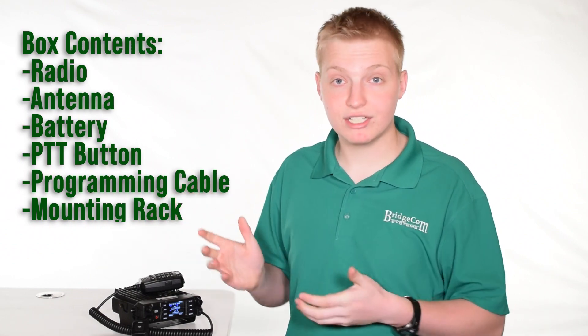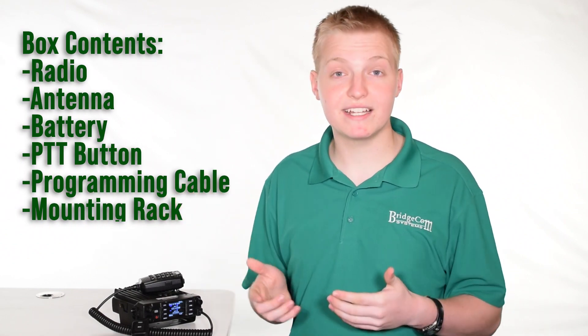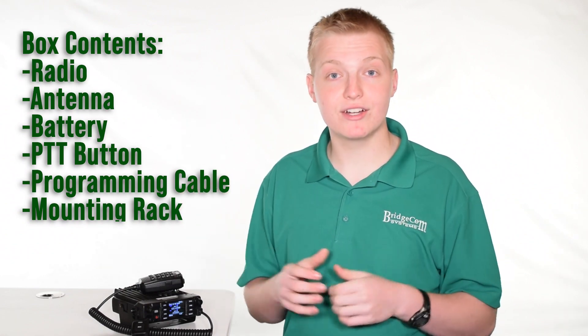This radio comes with all the essentials including the radio, microphone, mounting hardware, manual, GPS antenna, the Bluetooth button, and a couple of power wires for DC power connection. You will need to provide your own antenna, feed line, and mount.